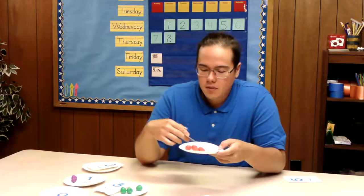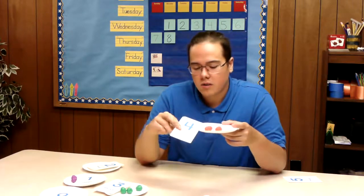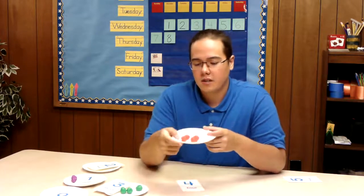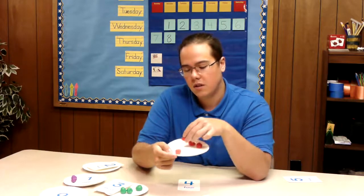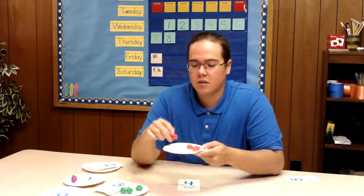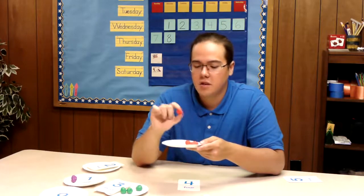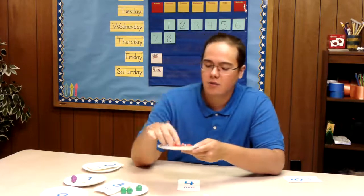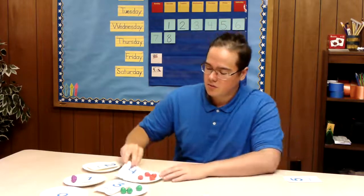What comes after the number three? Awesome job, the number four. So I think this one is four. Let's go ahead and count them quick — we have one, two, three, four. And these ones are strawberries. So we have four red strawberries. Strawberries are the color red. So four red strawberries and that'll go right here.